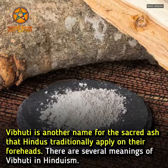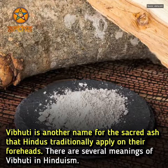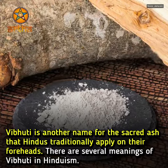Vibhuti is another name for the sacred ash that Hindus traditionally apply on their foreheads. There are several meanings of Vibhuti in Hinduism.